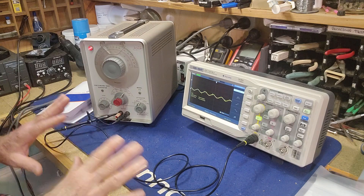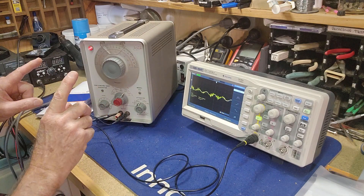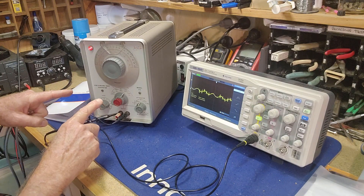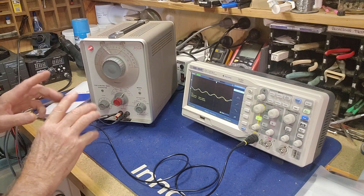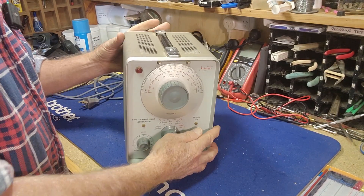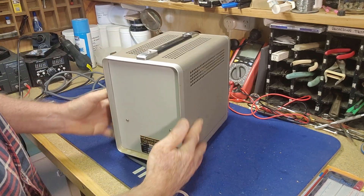I've actually enjoyed my little play with the oscilloscope this morning, but I'll put it away for now. I think we need to dismantle the signal generator and look at replacing the capacitors at a bare minimum. So let's get into this — I think one thing I am quite good at is pulling things apart.